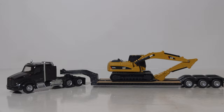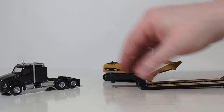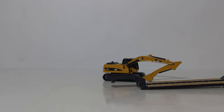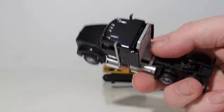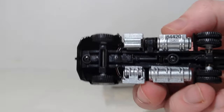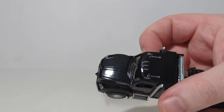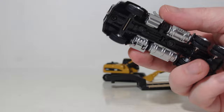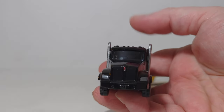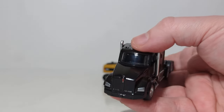We begin with the Kenworth T-880 set. The cab of these, in case you may be wondering, the cabs are metal — you can hear that. The chassis is plastic, the wheels are plastic, and the detail pieces such as the tanks and exhausts are also plastic. There is no steering, obviously — it's 1:87 scale, so it's very small. But the detail work, particularly on the decals — you can see the Kenworth badge there — is really quite impressive.